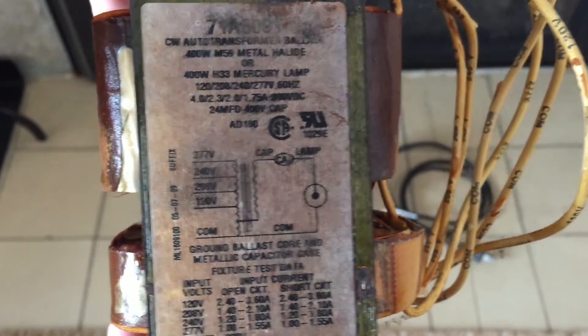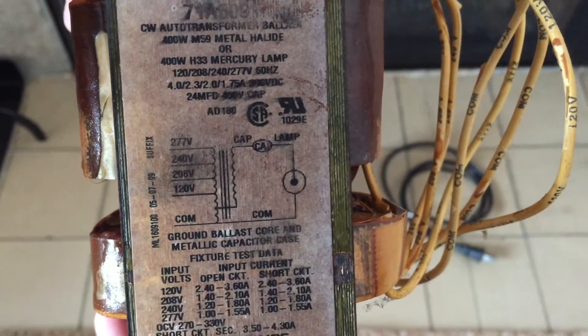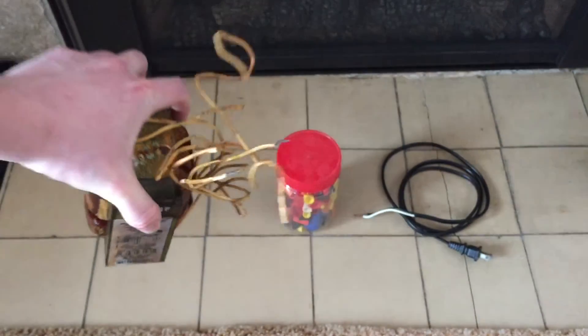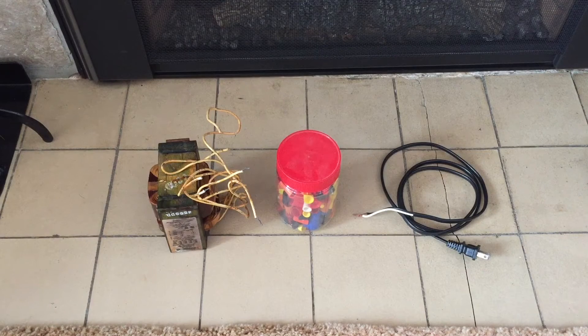This trick works for converting 120 to 208, 240, or 277, all respectively. So there's our transformer that we're going to use. You do not need to have the capacitor for it as it shows on the diagram there. That's only if you're going to use the ballast for its intended purpose of actually running a 400 watt mercury vapor or metal halide bulb. I have not tried this with any larger or smaller ballast — this is the only one I've tried because it's beefy enough that I'm not too afraid of it harming itself or anything else.